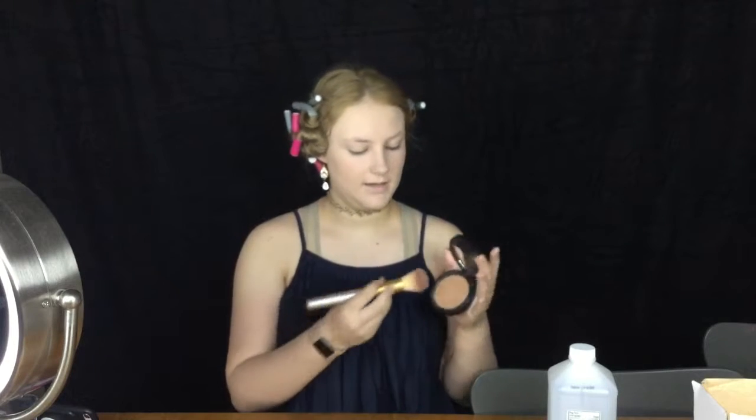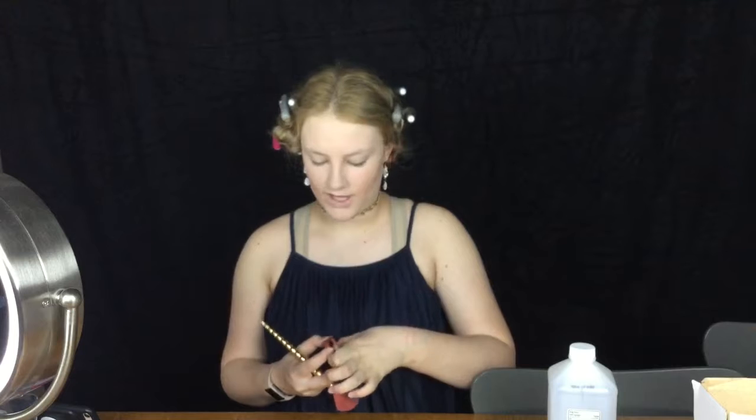So now that we're set, we are going to move on to contour or bronzer. I'm using the Bobbi Brown Bronzing Powder in Golden Light. Next step is going to be blush. I'm using the Tarte Amazonian Clay Blush in Feisty.